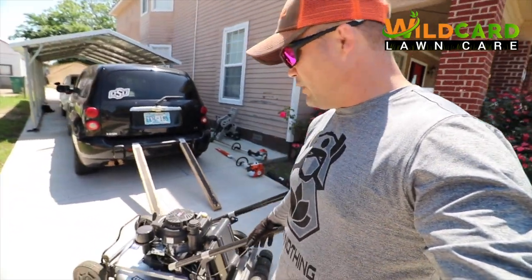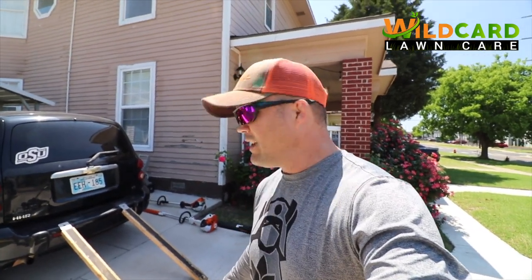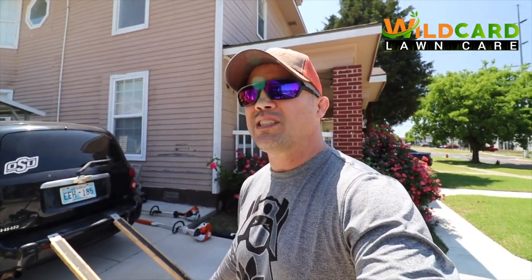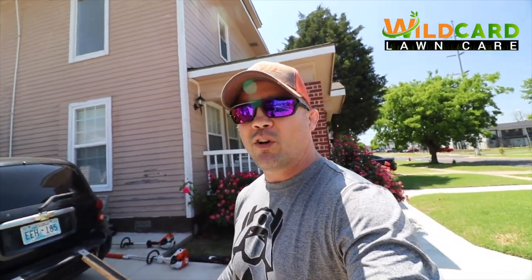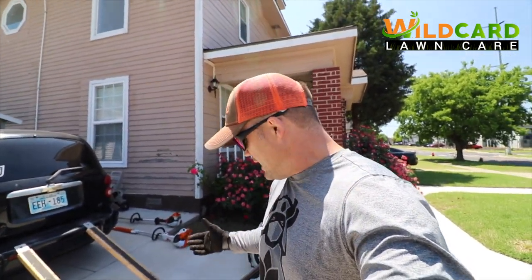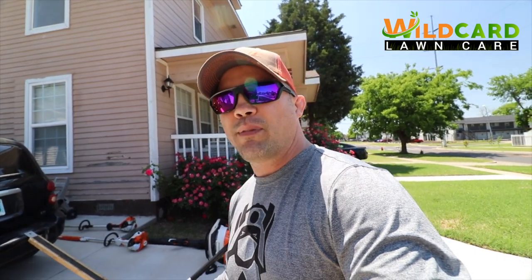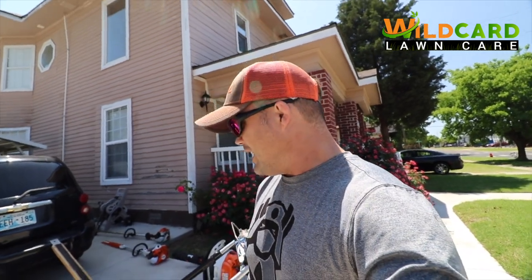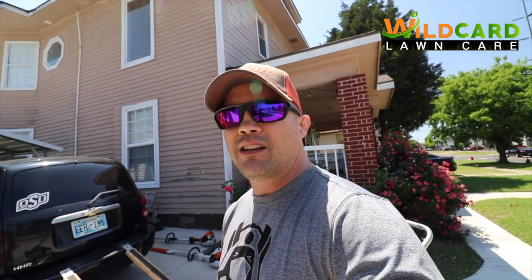This is still the beast of the whole operation - the Y Bravo 25. I got that as a homeowner - the homeowner warranty is like five years, commercial is three. Never had a problem, they've always hooked me up if anything went wrong, and parts are cheap for it. I haven't been to a place yet that I couldn't get that thing through, even though it's 25 inches. If I was to get another one, I think I would get another 25 over the 21, and I love my 21.